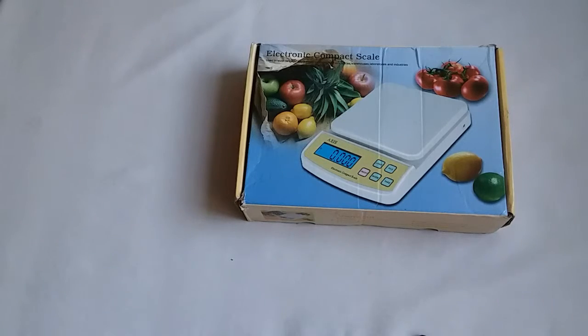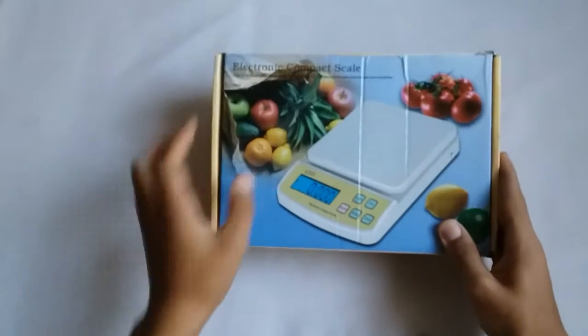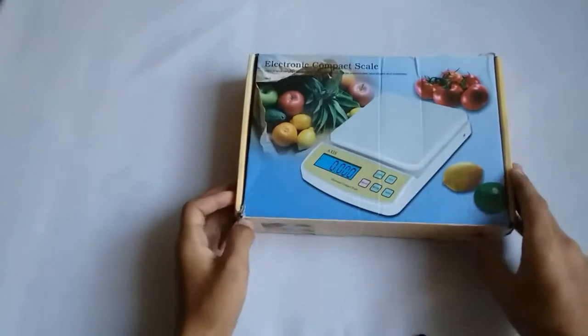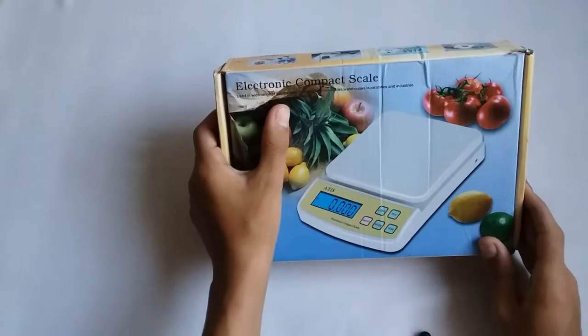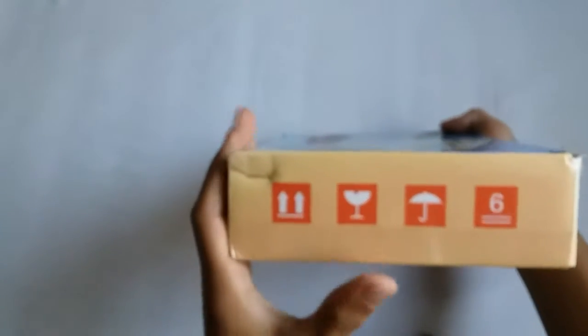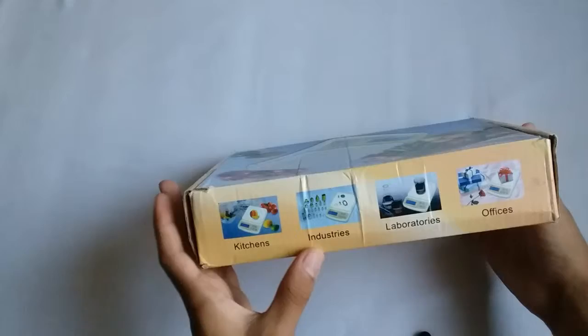So guys, today we are going to unbox the electronic compact kitchen scale. So guys, let's start. Here it is — looking at the electronic compact scale. There are some icons and it is used in kitchens, industries, laboratories, and offices, and many more.